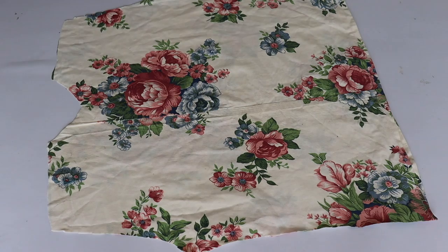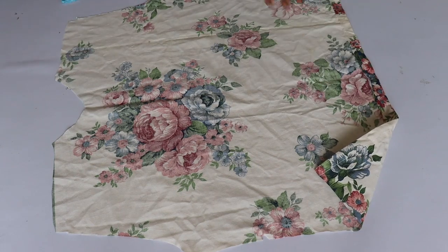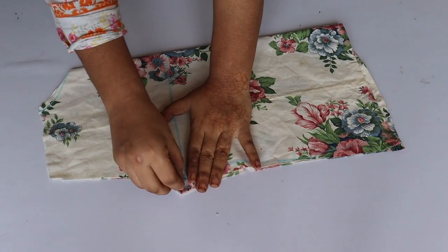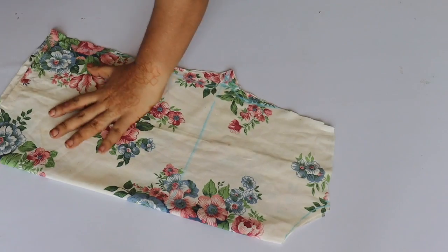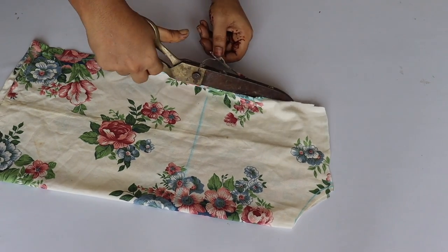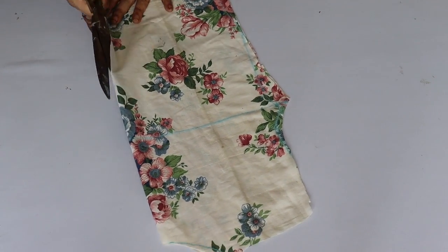Now I will get two pieces — a front and a back. We will set aside the back portion and work on our front portion. After taking the front portion, we will fold it like this. After folding, the armhole sits a little bit lower.